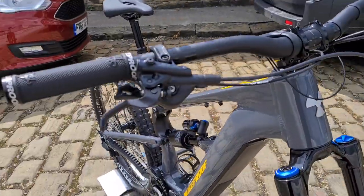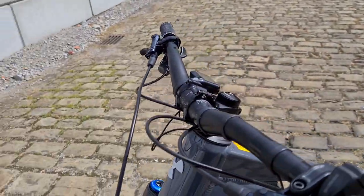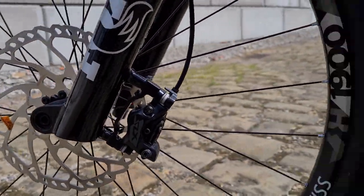SLX 4-pot brakes, Nukeproof Horizon cockpit bar and stem, 203mm rotors front and rear.